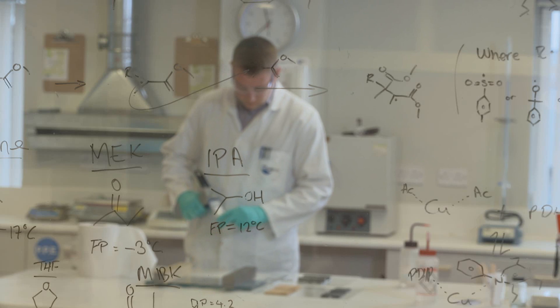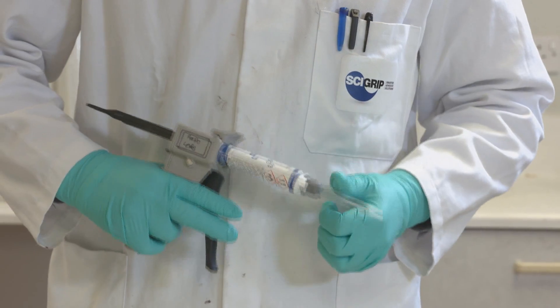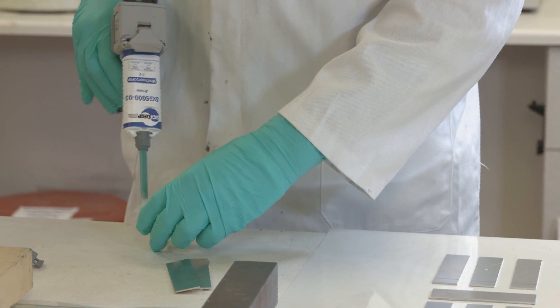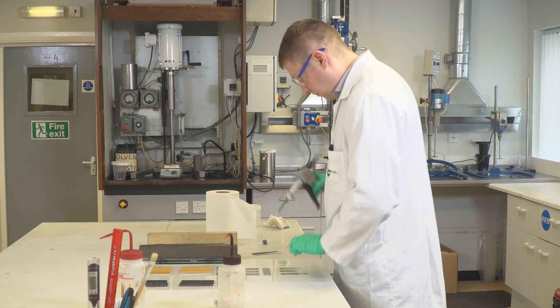One area where MMA is significantly better than epoxies and polyurethanes is cure time. With MMA's being a cold-temperature curing mechanism, there's no need to introduce heat to quicken up speeds. You can range from a five-minute product to a product over two hours, depending on the technology you use.